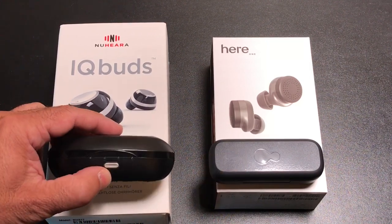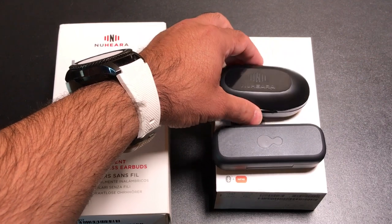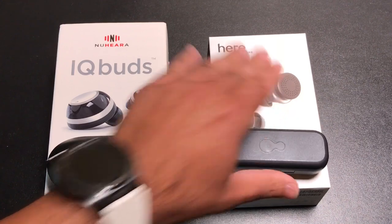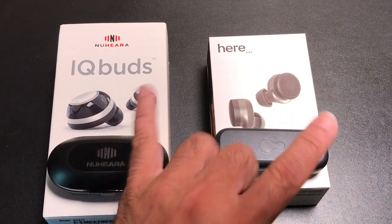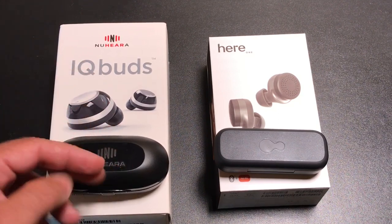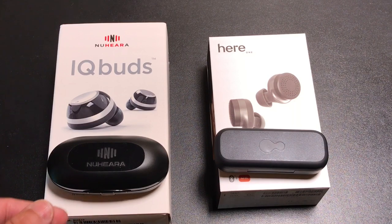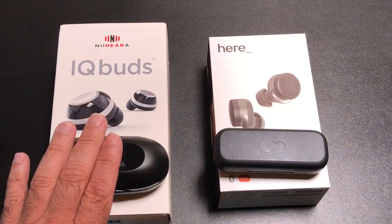Both come with travel cases that also serve as battery chargers. The Nuheara case is a little bit larger than the HearOne. Each one can plug in and charge via USB, and both give you good battery life extension. One important thing: you cannot leave these cases at home. They're not just charging cases — they're also how you put the earbuds to sleep. When you place them in the case they turn off; when you remove them they turn on. You cannot pocket these and expect them to turn on. If they're unresponsive, you need to put them back in the case to get things going.